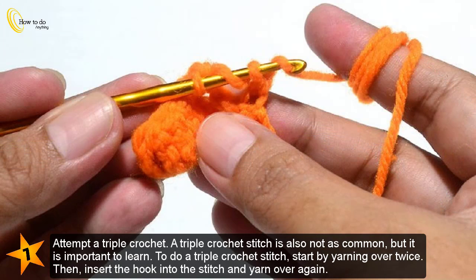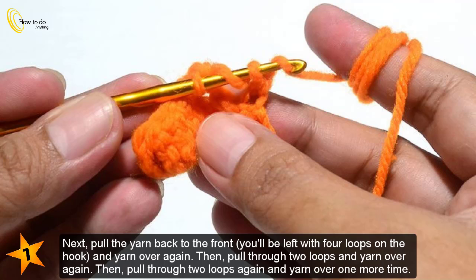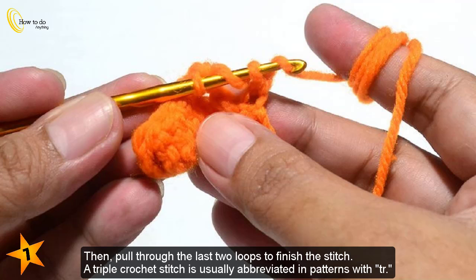Attempt a triple crochet. A triple crochet stitch is also not as common, but it is important to learn. To do a triple crochet stitch, start by yarning over twice. Then insert the hook into the stitch and yarn over again. Pull the yarn back to the front — you'll be left with four loops on the hook — and yarn over again. Then pull through two loops and yarn over again. Pull through two loops again and yarn over one more time. Then pull through the last two loops to finish the stitch. A triple crochet stitch is usually abbreviated in patterns as TR.